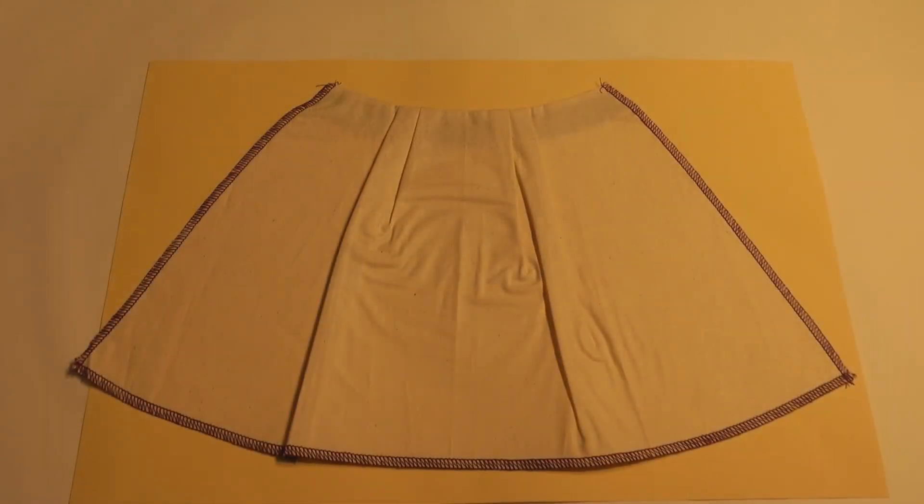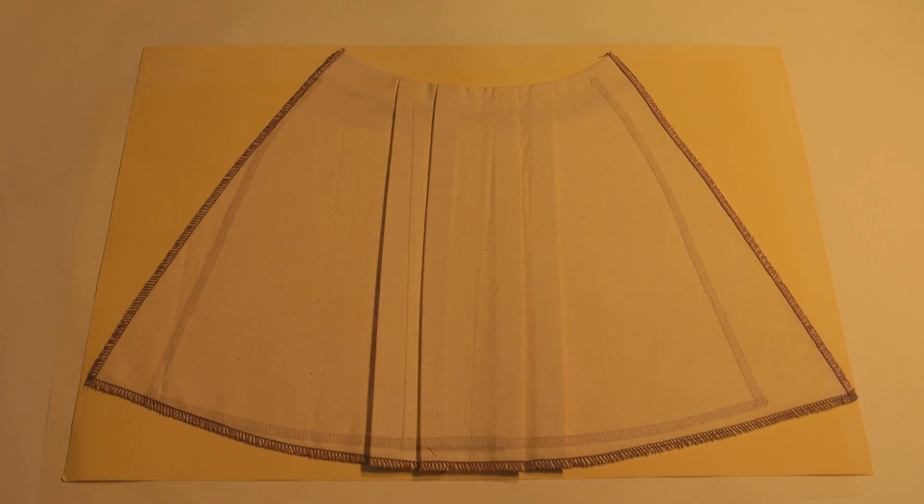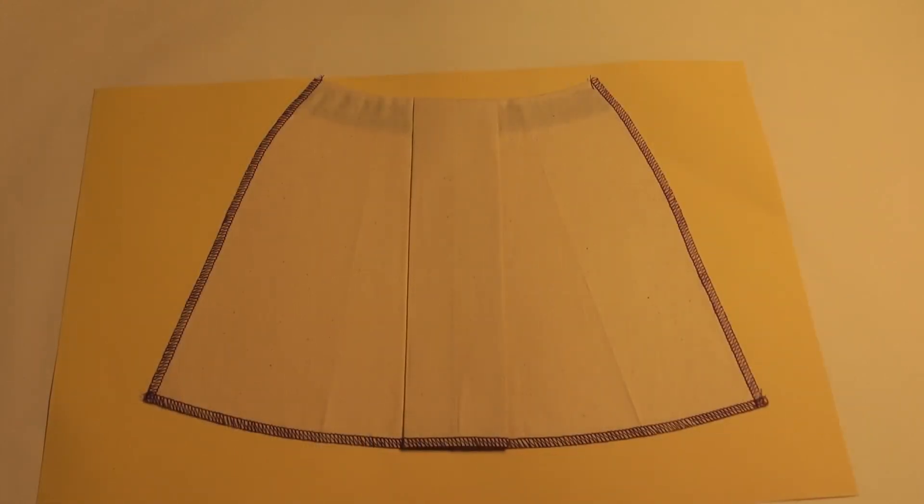Half scale skirt sample with tucks at the waistline, half scale skirt sample with knife pleats at the waistline, half scale skirt sample with box pleat at centre front.